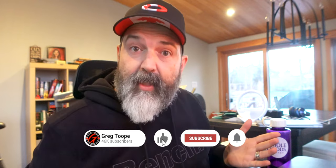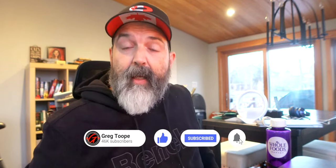All right guys — like, comment, share, subscribe, and hit that little notification bell. Let me know if you guys run third party batteries or if you're brand-only — Canon, Nikon, Sony — that's it. All right guys, I'm out. Later.